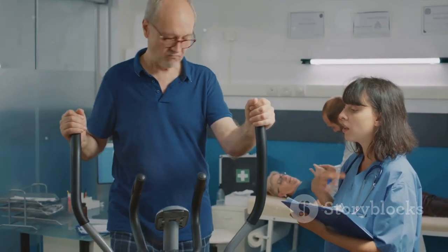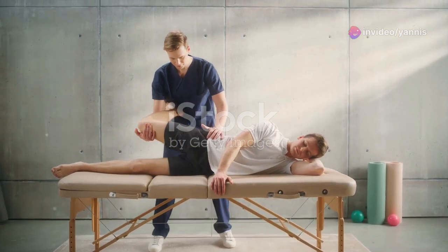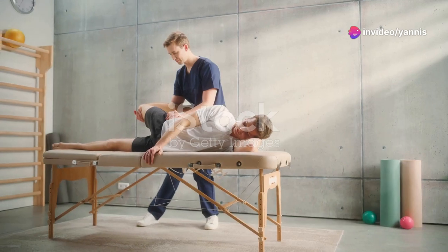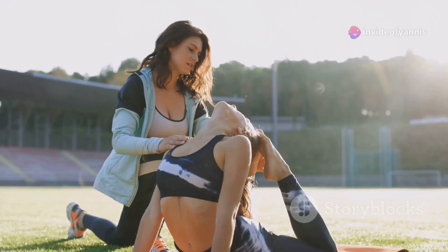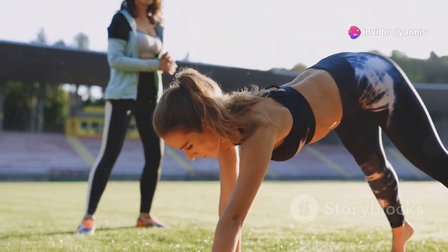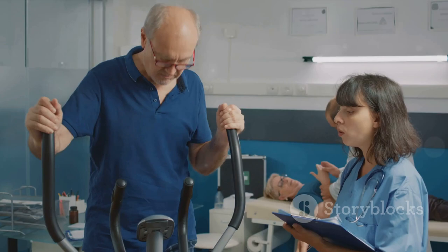As you gain strength and flexibility, the exercises will gradually increase in intensity and complexity. This step-by-step conditioning is crucial for a full recovery. Regular assessments by your therapist ensure that your personalized exercise regimen evolves in line with your increasing capabilities. Continuous adjustment is key to avoiding overexertion and minimizing the risk of re-injury, supporting steady progress through each phase of rehabilitation. The exercises are designed to evolve with you, supporting continuous progress towards achieving your recovery goals.